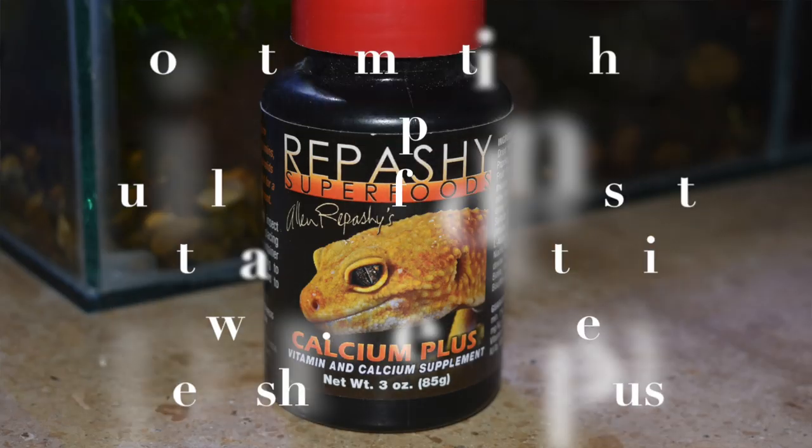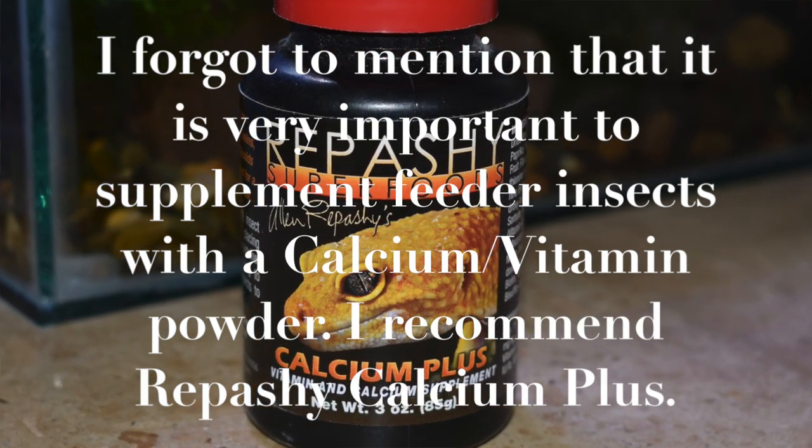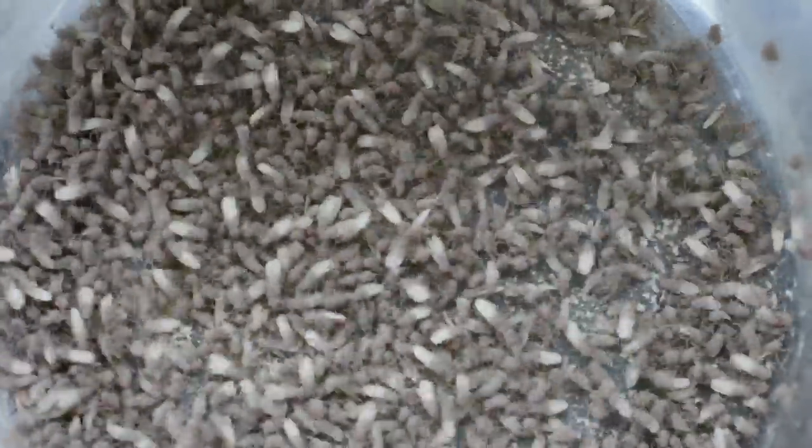As far as feeding tinctorius, they're not too picky but they do like smaller food. Things like crickets are kind of out unless you're going to get really small pinhead crickets — I've tried feeding my adult tanks small crickets and they usually end up spitting them out. A much better staple food is something like fruit flies. Fruit flies, bean beetles, and springtails are going to make up the majority of their diet. You can also feed them isopods — those are all really great foods for them.